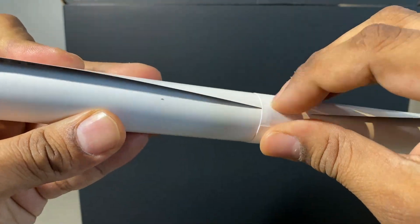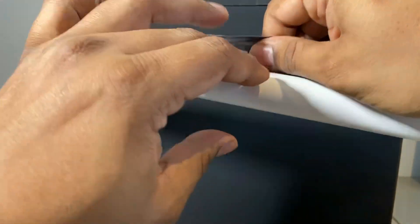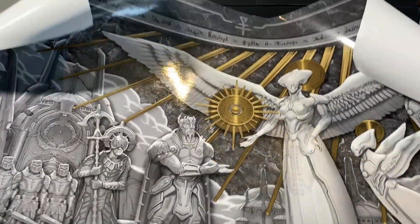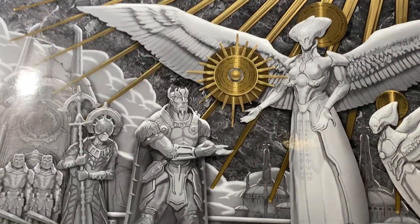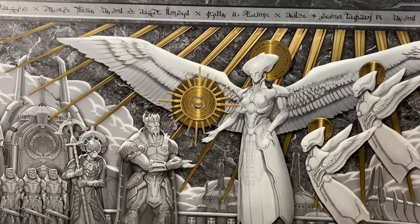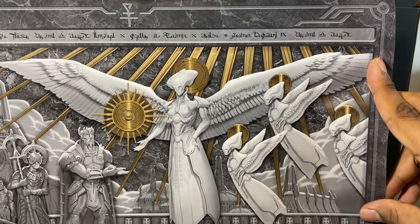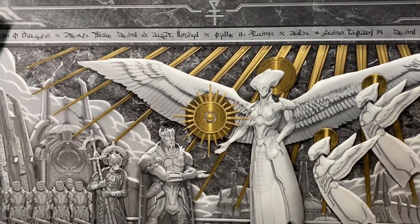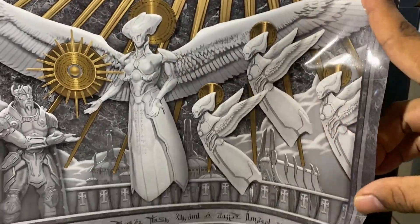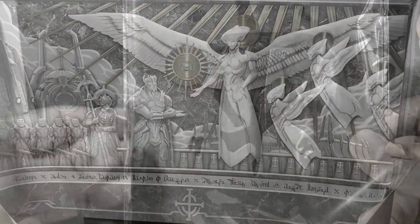The first thing we're going to take out of the Collector's Edition box is the 11 by 17 lithograph print of the Gift of Argent Power. This depicts a scene from the lore of Doom, which I'll be honest I don't know much about. But even without knowing the lore, this thing is beautiful — that gold truly pops off the page and it's printed on really high quality paper.